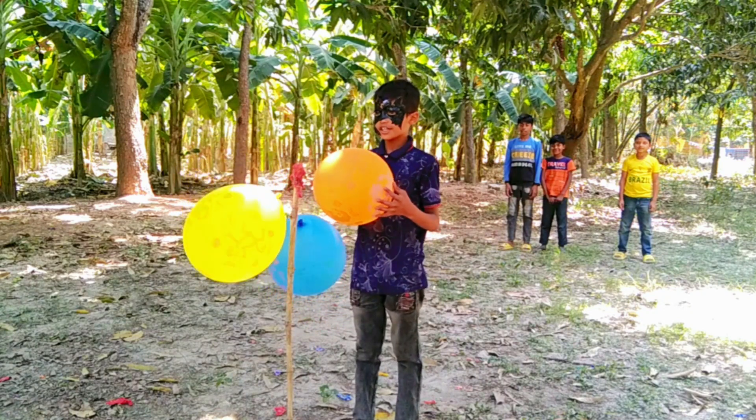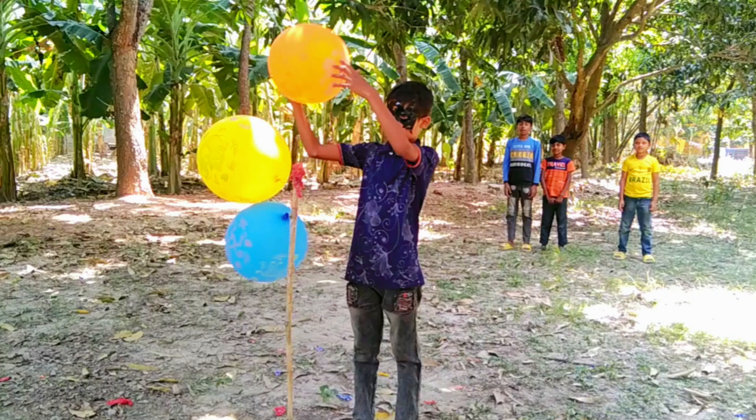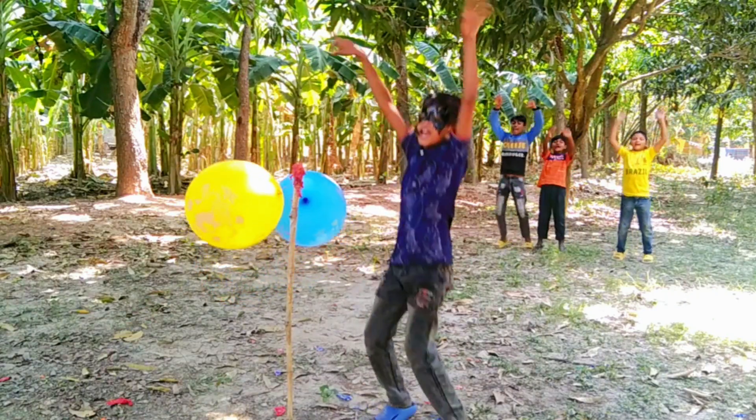A, B, C, D. Orange color balloons. Orange color balloons. Hooray!